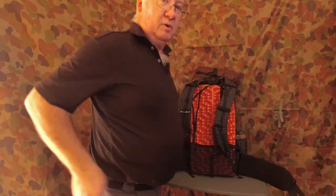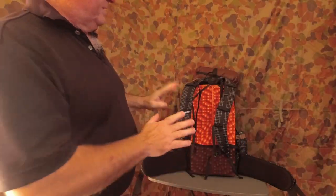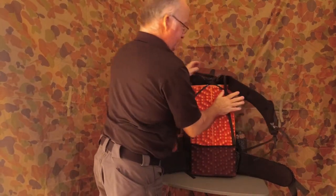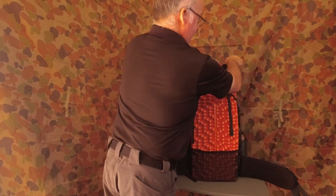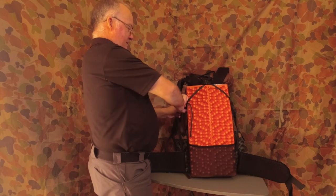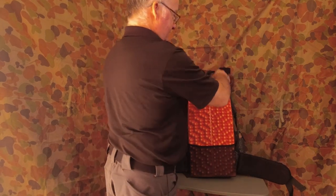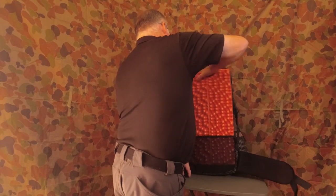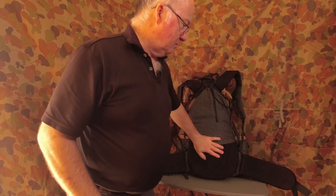This is actually a bonus with what I've done here, because I wasn't planning on using this pad with this pack for what I wanted it to do anyway. So that comes out — now I've got no back support at all.